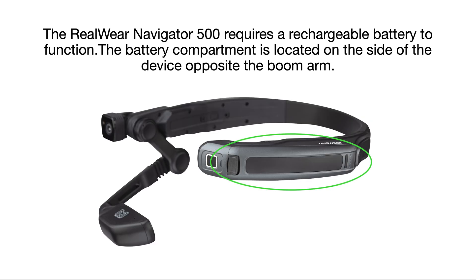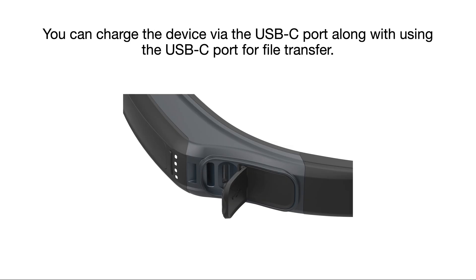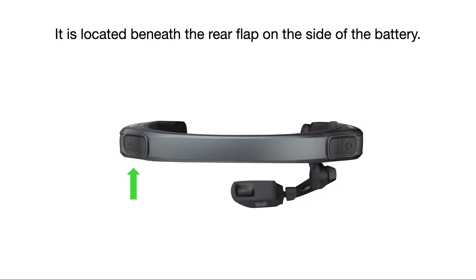The RealWear Navigator 500 requires a rechargeable battery to function. The battery component is located on the side of the device opposite the boom arm. Press the battery button to check the battery charge level — the indicator lights illuminate white to show the charge level. You can charge the device via the USB-C port, also used for file transfer, located beneath the rear flap on the side of the battery.